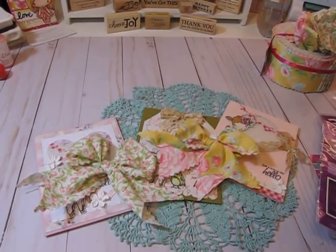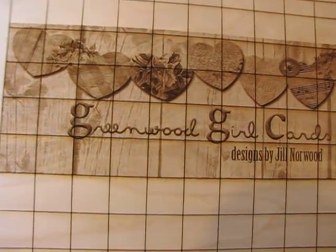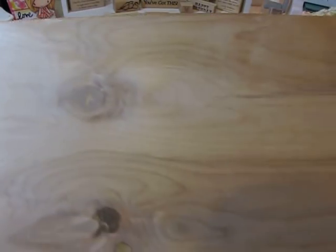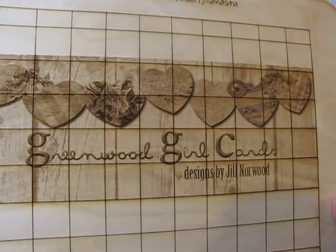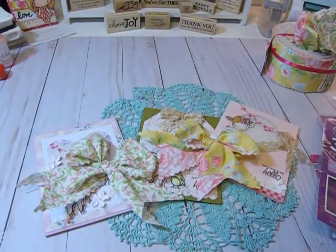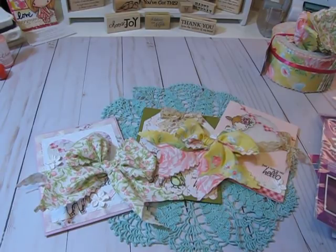I also wanted to share this beautiful wood board that my friend Sherry — who's at Craft Pray Repeat — sent me a while back. You can use it for projects or to display things, but I love that it has my name on it. I have it propped against the wall and I look at it every day — it reminds me to pray for Sherry and to remember her. Hi Sherry, thank you for the gift!